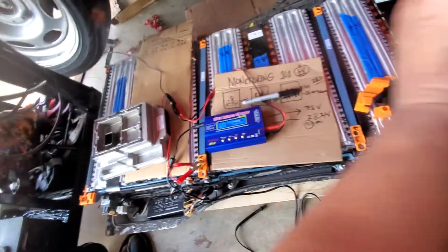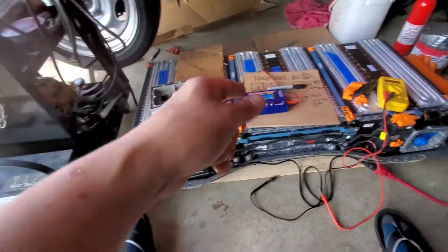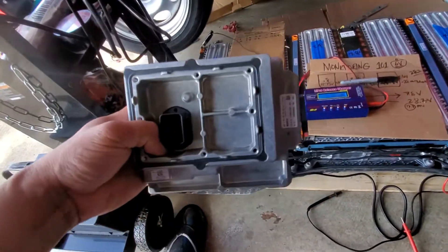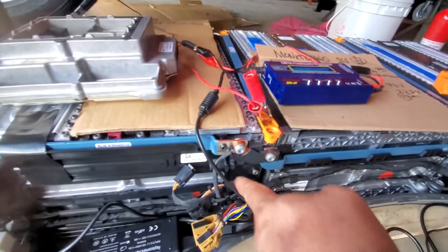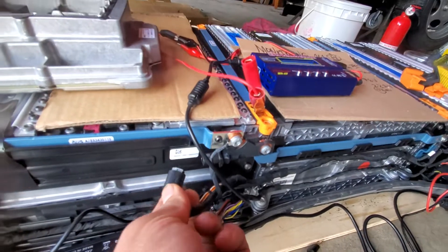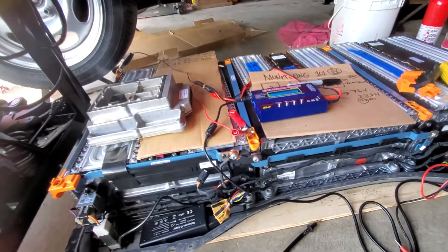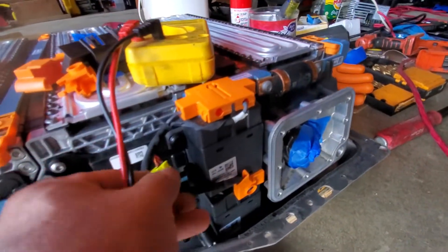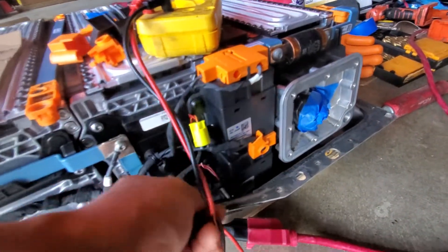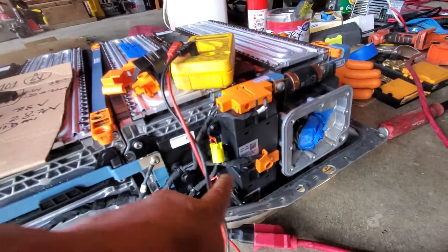33 cells per module, three modules total — that's the whole battery pack. Be careful guys — always disconnect the BMS. There's a connector they call a contactor. Disconnect it; you can reconnect it once you have enough voltage like 300 volts. I also disconnect the contactor for safety because they are expensive and hard to find.